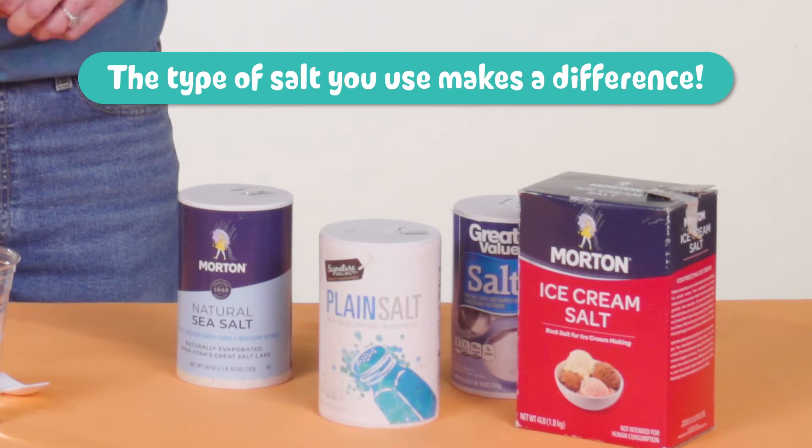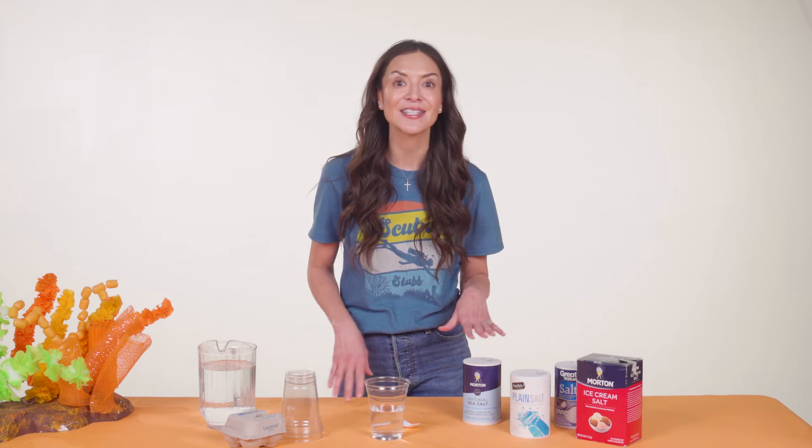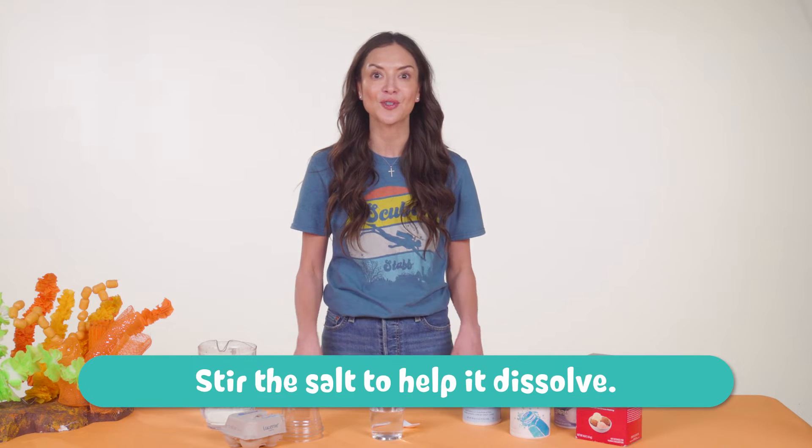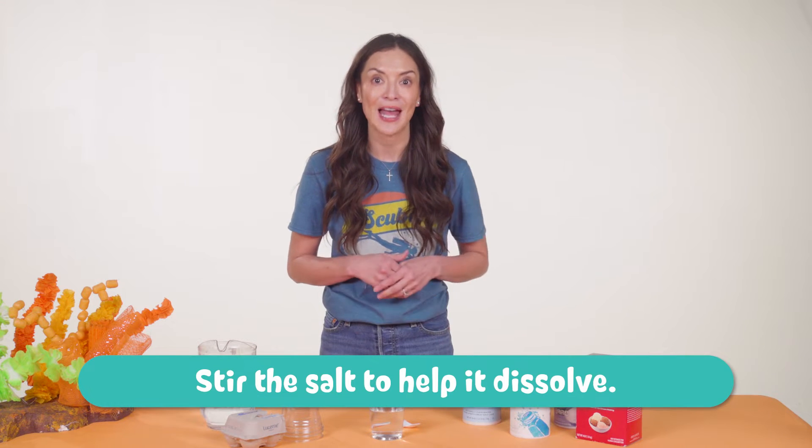The type of salt you use makes a difference. We put one and a half cups of water in our cups and then tested three types of salt: Epsom, sea salt, and iodized salt. Sea salt required the least, while iodized table salt required six tablespoons. Epsom salt needed eight tablespoons. We also noticed that it really made a difference to stir well after each tablespoon to help the salt dissolve.